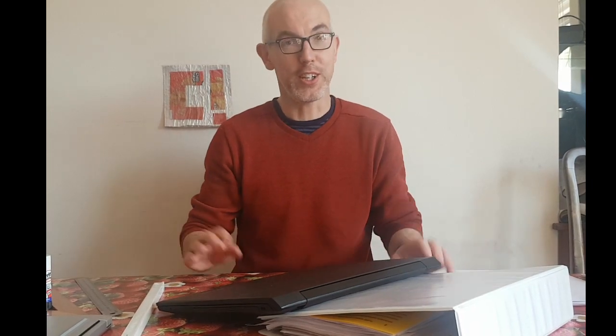Morning. It's Friday the 27th of March and we're still on lockdown and we will be for some time. So we're going to make some more stuff, but we're not in the kitchen today — we're at the dining table in the lounge, in the dining room.